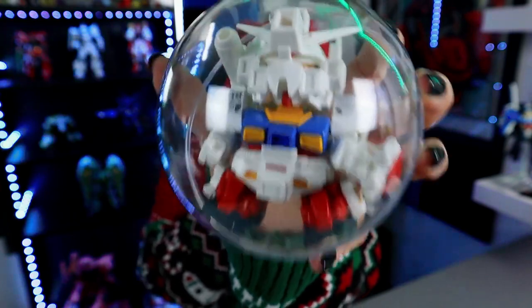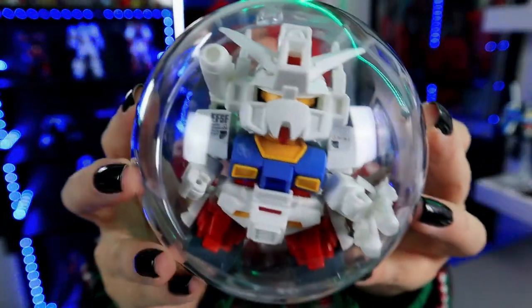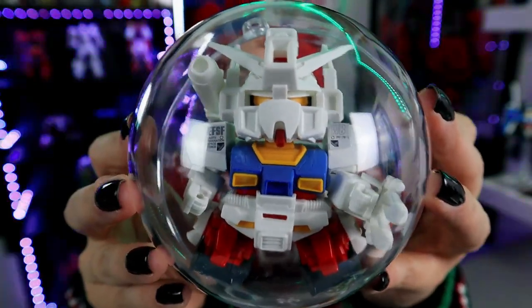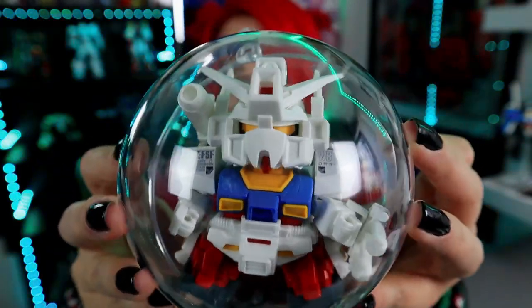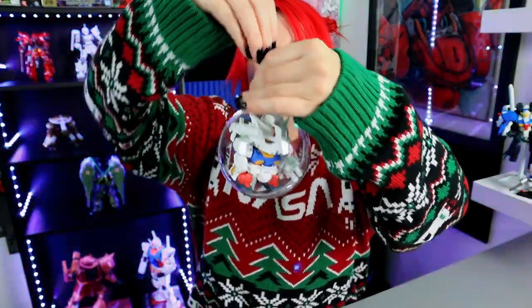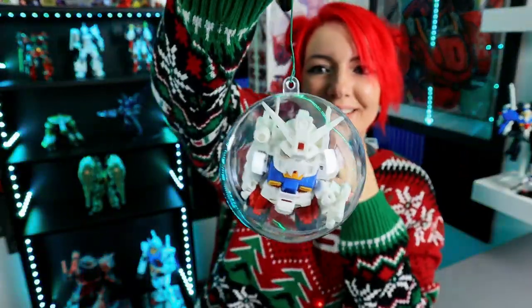I think we did it, guys! I think we did it. He's so cute! Oh my gosh. He is literally so cute. Are you kidding me right now? Okay, I have hooks too, so we're gonna put the hooks on. Oh my gosh. Tell me that's not the cutest thing you have ever seen in your life.